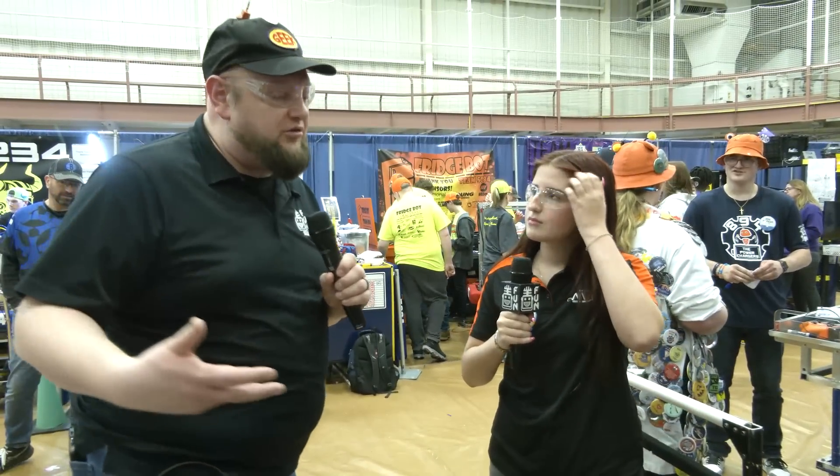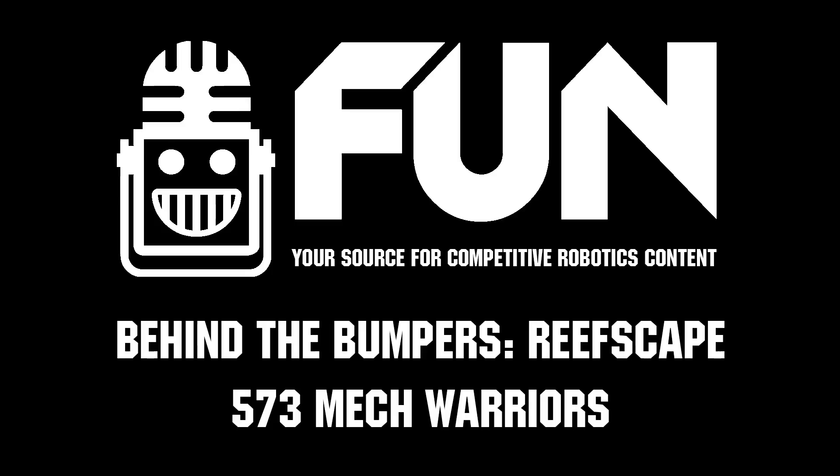Overall it's a very complete robot — MechWarriors, congratulations on a great machine so far. We can't wait to see how you do here at Kettering One, so best of luck to you. Thank you, and thanks for giving us an overview of this machine. Good luck the rest of the way!